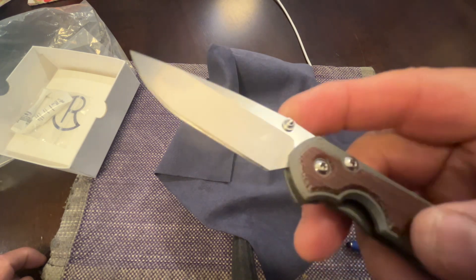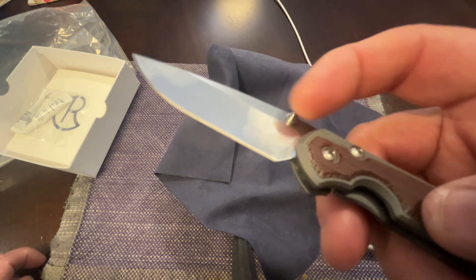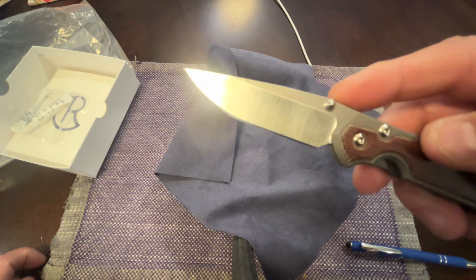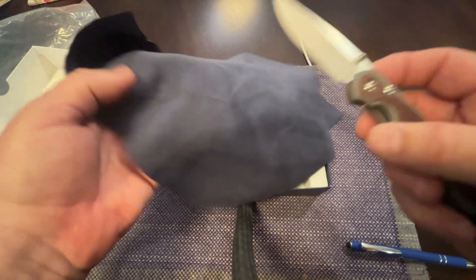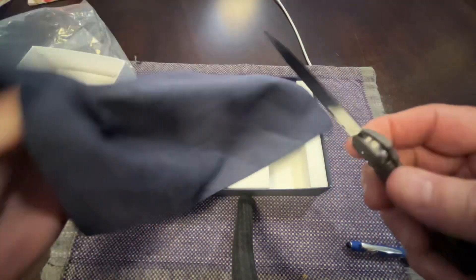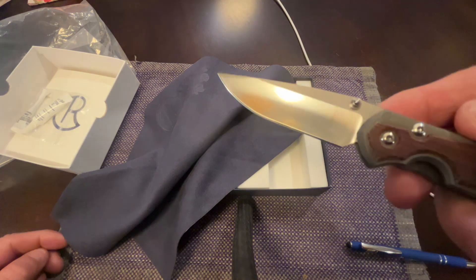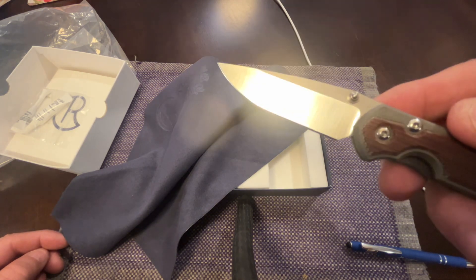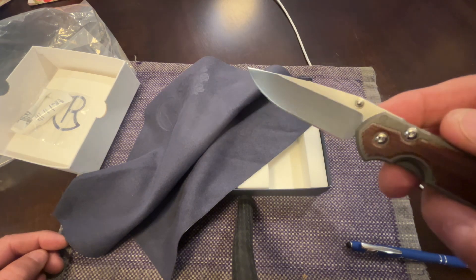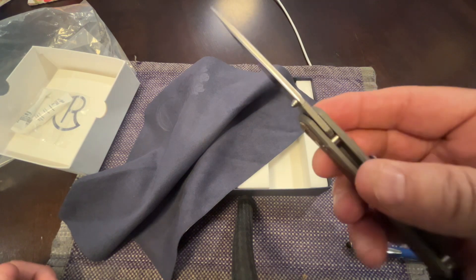The pyramid-shaped thumb stud - I'm not necessarily a fan so far, maybe I just have to get used to it. Okay, so this is what a polished blade looks like. Let me use my cloth here and clean the fingerprints off a little bit. This is Magna-Cut, so it does have a reflective quality to it. It says polished, and the edge is definitely polished - the blade is not. I think the stone wash is the other version, but you can see the grind lines and a little reflection.